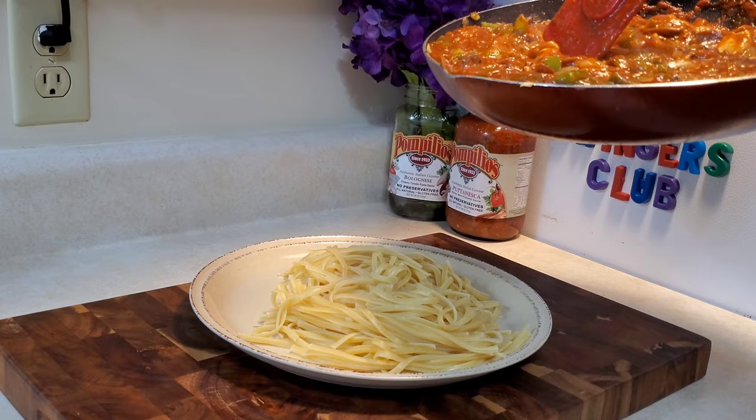All that's left to do is grab a champagne colored plate, add a bed of linguine, fill up my tires with air, add the chicken cacciatore, and grab a vodka tonic. I can't help but think I'm forgetting something.